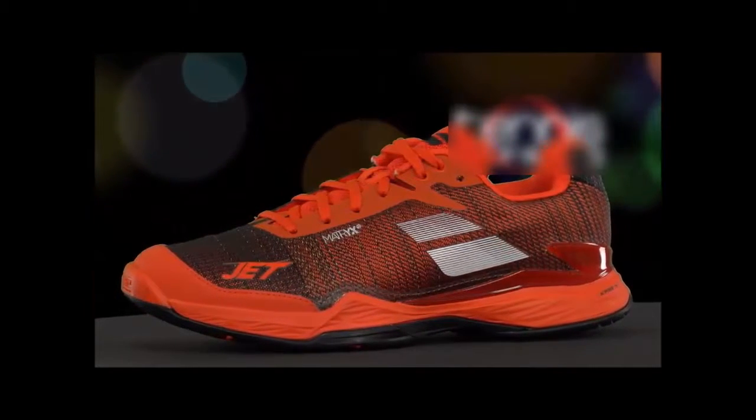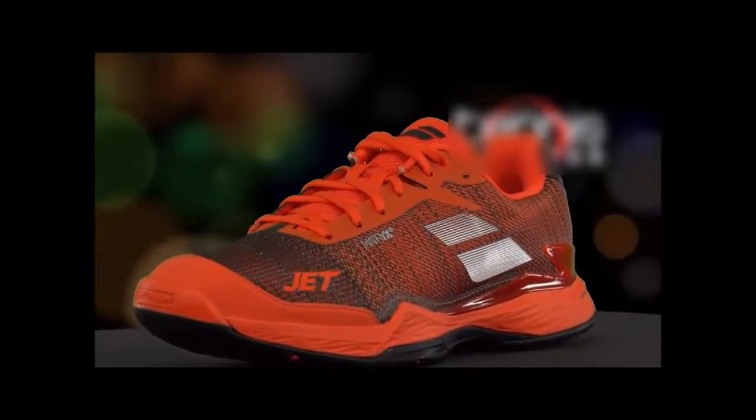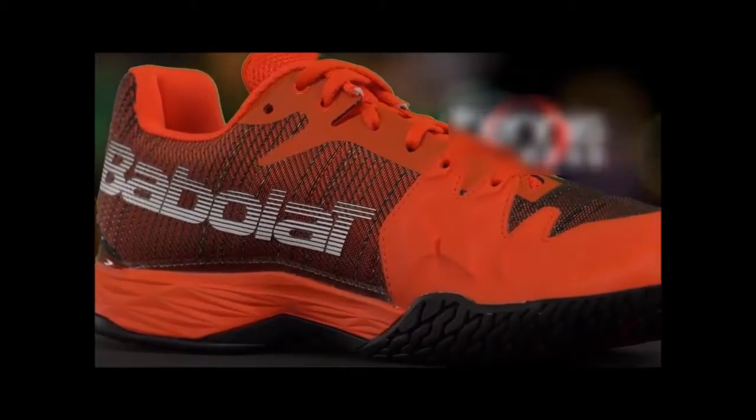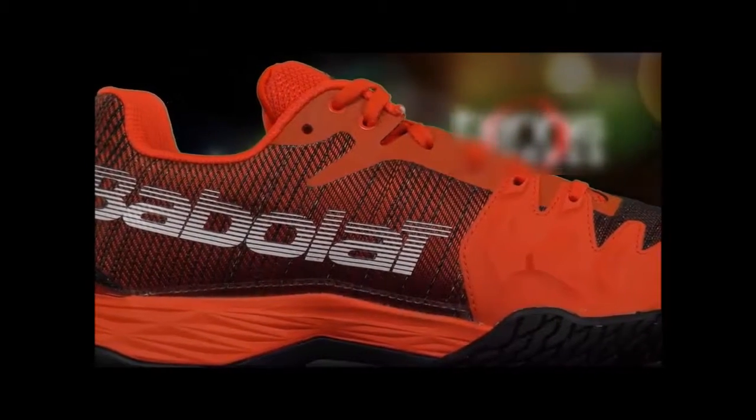To be honest, this had me a little bit skeptical about its performance, but upon putting on the shoe, I immediately noticed the upper's flexible and lightweight properties. Thanks to Babolat's stability arc system, it truly does hug your foot without impeding natural court movement.